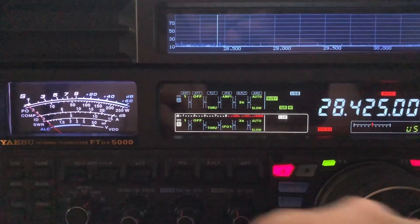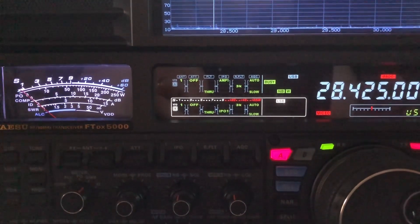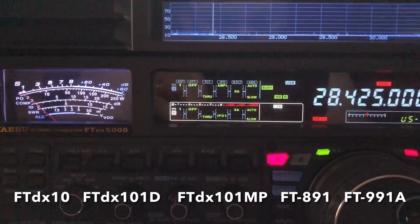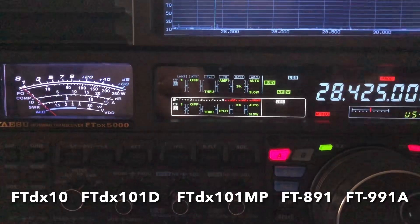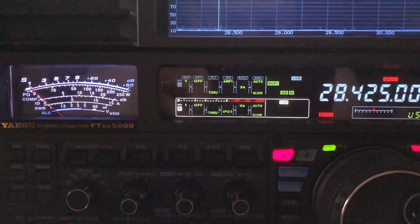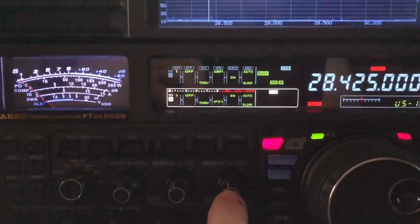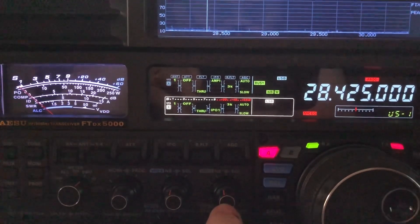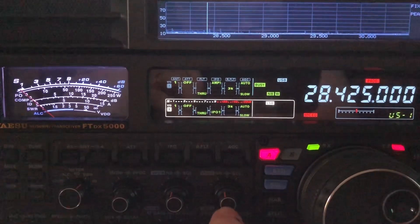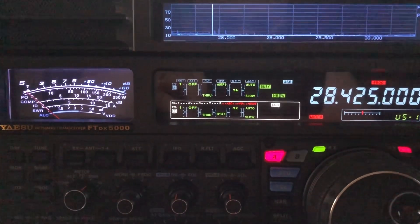Now, if you have a newer Yaesu transceiver that does not have wide mode per se, what you do have are some settings in your menu that allow you to adjust the timing and the level. You'll want to go in there and do a similar thing to what I just showed you on the 5000. You can do it on a DX10 — a lot of us call it a DX10 — the FTDX-10 has that ability in its menu as well, I've covered it in other videos. And the FTDX-101, D or MP — you go into the menu and do a similar thing. Don't forget, they also have a level knob just like this one. But you've got to be careful about that level knob. I usually leave level on the FTDX-10 set at 3 and try to handle it with the timing in the menu, because when you get to 5 or more, it's going to start distorting. That's one thing about the FTDX-10, 101 D and MP that you've got to watch out for.